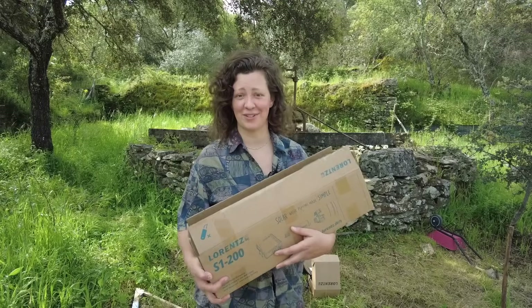Good morning and welcome back to our Portuguese homestead. As you saw in last week's video, we recently planted our summer garden. But as you might also know, we recently moved to the other side of our property, so where in previous years I would just walk down every evening to water the garden, that's now a 10-minute walk up a steep hill, so I don't really want to do that anymore.